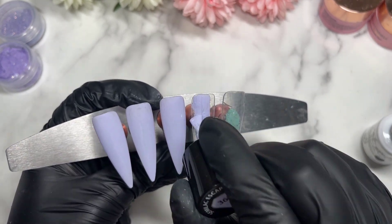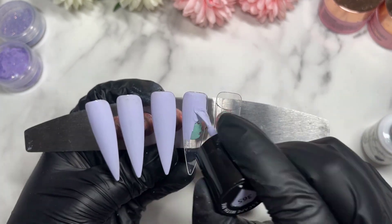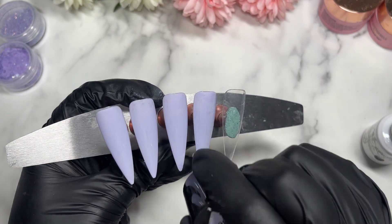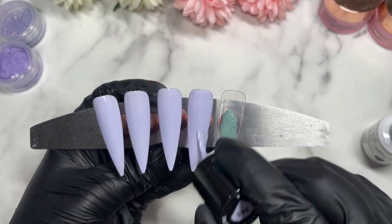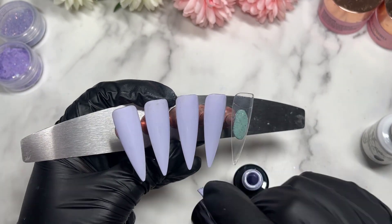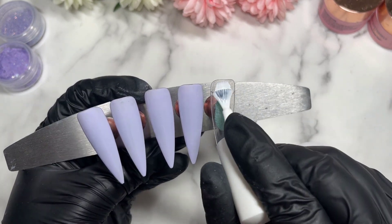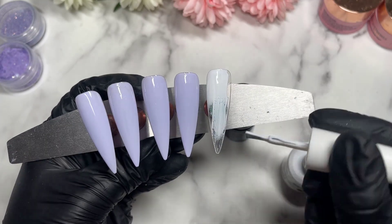With the sponge ombre method, I can just do a few layers and it's instantly the color I want. I'm going to finish those nails and pop them into the lamp. I'll apply a second layer off camera, then come back. They won't be fully cured because we're going to sugar a nail today.